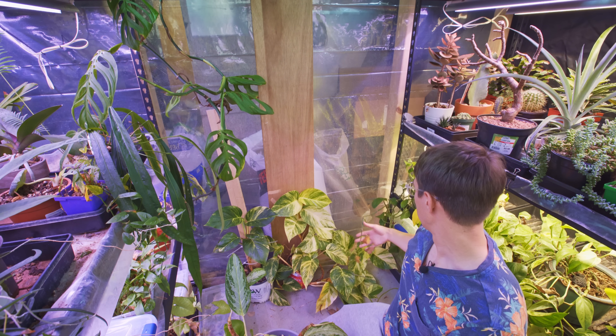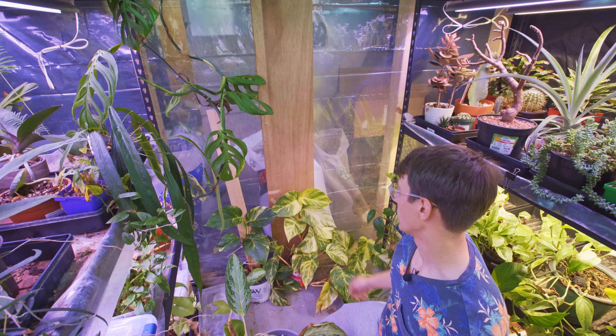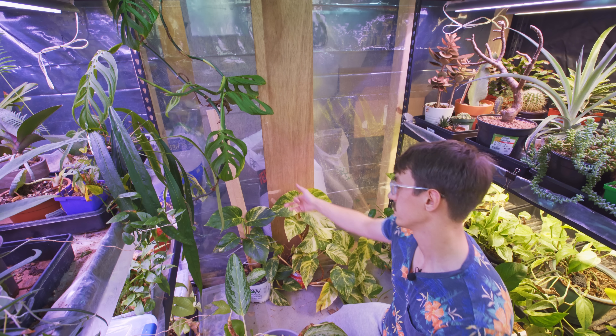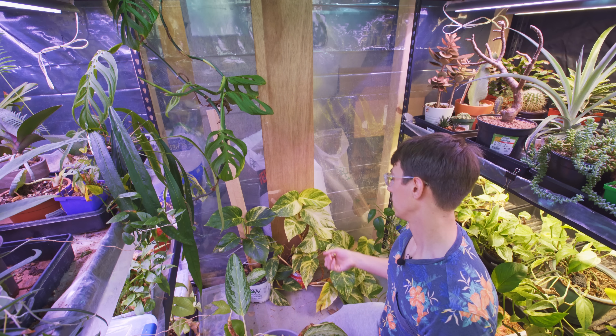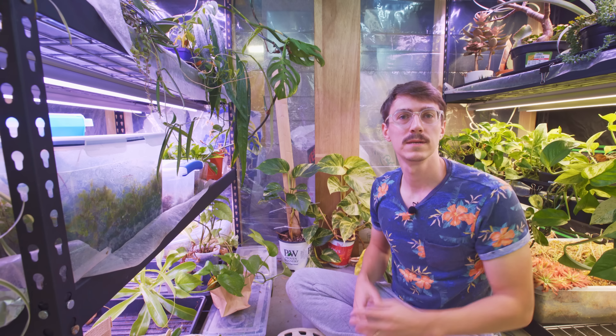It's cool to see how big these pothos really get compared to the small ones nearby — just massive. They're so much more beautiful when they get big because the variegation really begins to be something wonderful. Planks are really awesome.